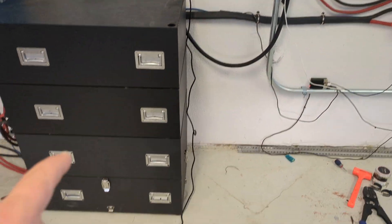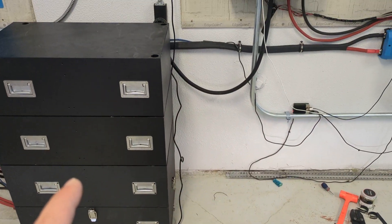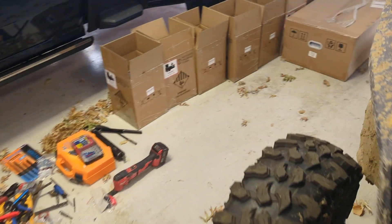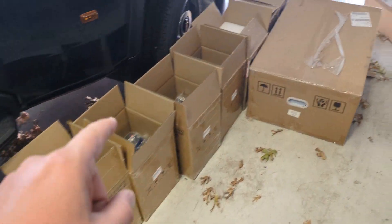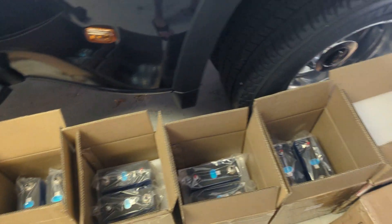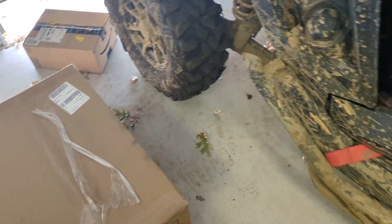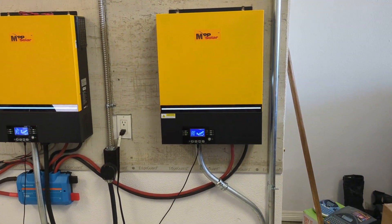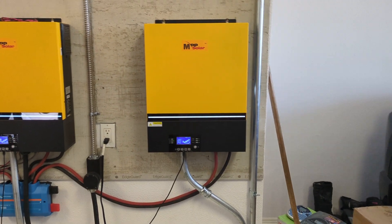Here's my stack of batteries. I'm going to be doing a battery build video, probably next weekend. I have got a new battery pack in from Apexium, and I'm going to show you how to put these cells into one of those cases and how that whole setup works and how easy it is to do.